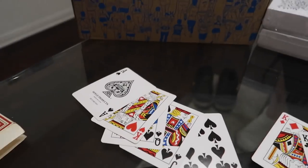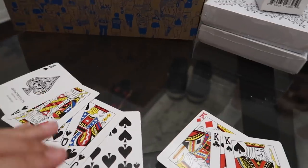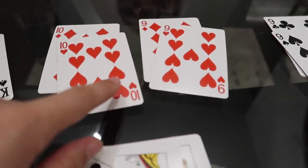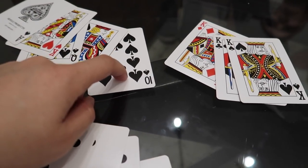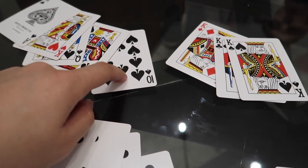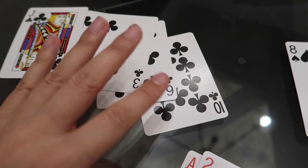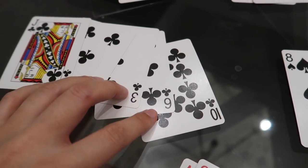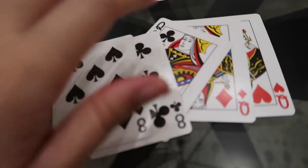An ace can count as a one or it can count as above a king. It's important to know this because other people could be holding these hands, so understanding hand strength matters. You might have two pairs, but look at the board — if it goes jack, queen, king, ace, what are the odds someone has a ten in their hand? Then comes a flush: any five cards, but they all have to be the same suit — all clubs, all hearts, whatever suit.